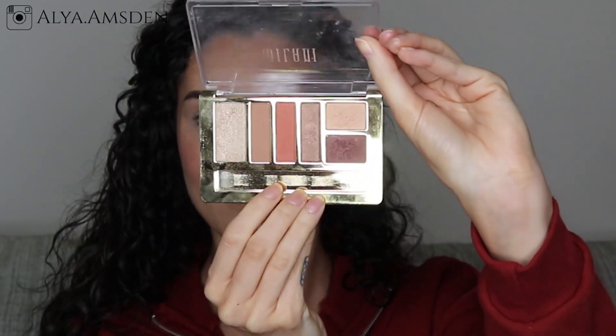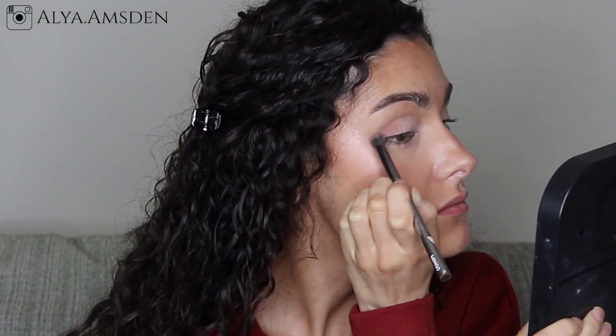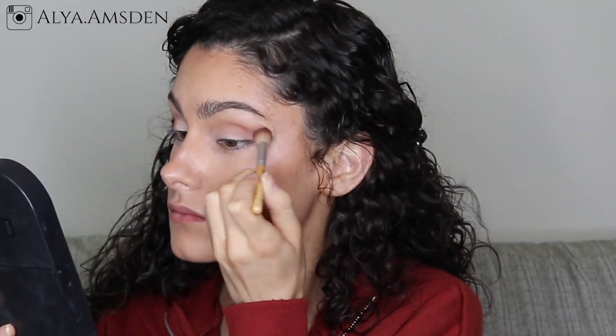From my Milani palette I'm taking a nice warm bronze shade and focusing it mainly on the outer V and into the crease. With a larger fluffy brush I'm going ahead and blending that out even more so it's nice and smoky and seamless.